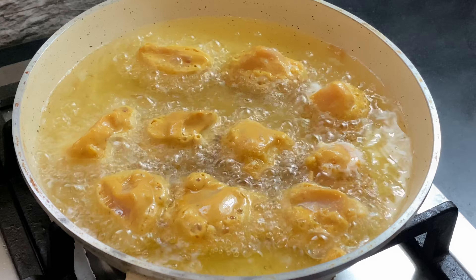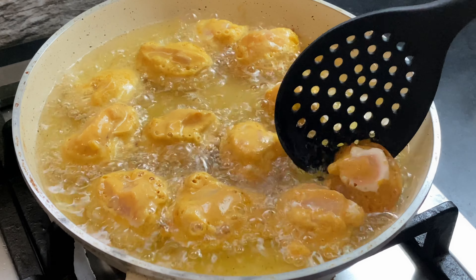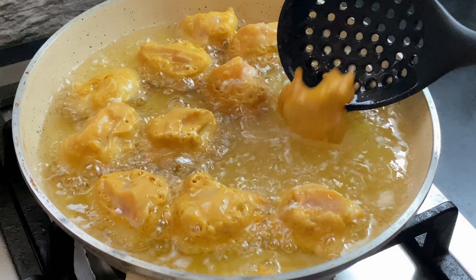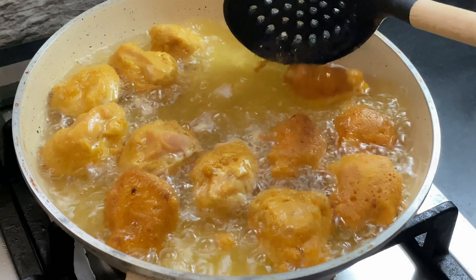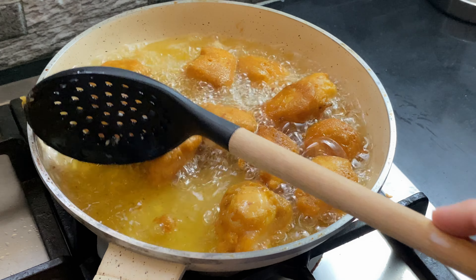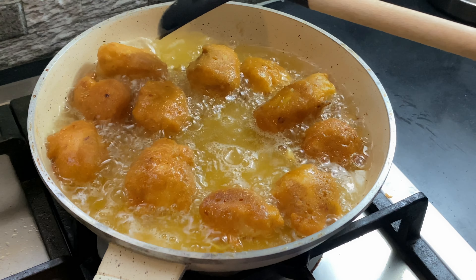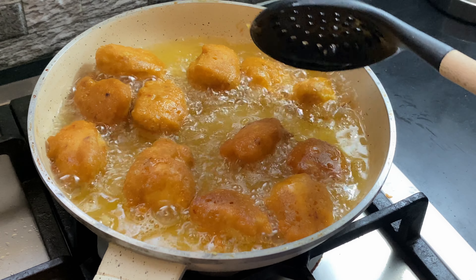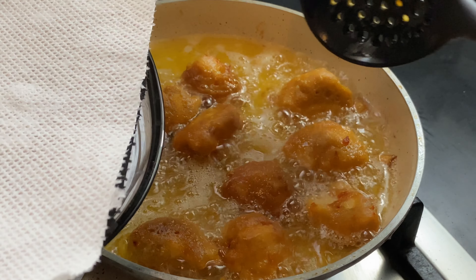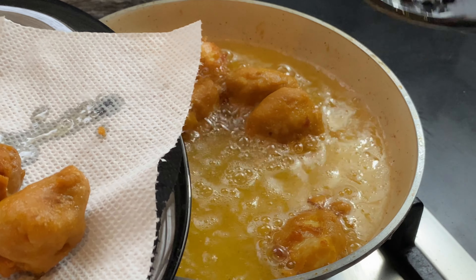Fry until golden brown, about 4 or 5 minutes. This is a good appetizer and a beautiful presentation. This is a quick recipe. We have made the batter and chicken coat in about 10 minutes. Once one side is golden brown, change the side and cook the other side for 2 or 3 minutes. When cooked and golden brown, you can remove the chicken.